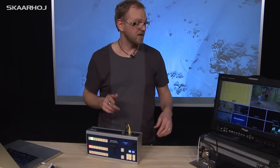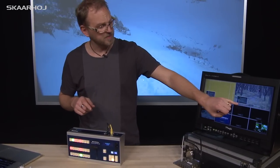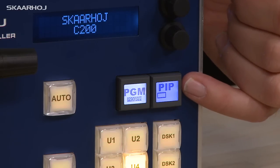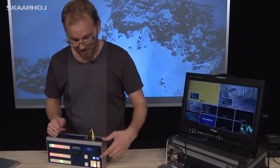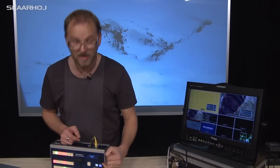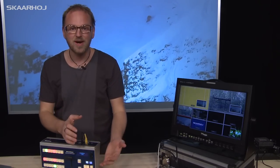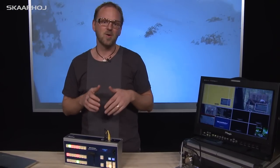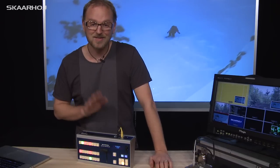The second smart switch is related to picture-in-picture. Let's enable picture-in-picture — you can see it here in the multi-viewer. We have picture-in-picture on the left side, and does that correspond with the graphics on the button? Yes, it does — it actually shows where the picture-in-picture will be. If I press it, it changes the picture-in-picture to the right side, and the button displays that it's now on the right side. The really cool thing about smart switches is that you can change the graphics on the button so it always clearly communicates to the user what feature is currently enabled. We believe smart switches are awesome, and we'd like to integrate them on many more of our products.